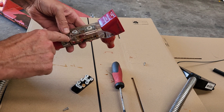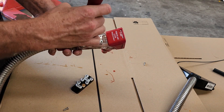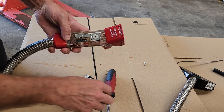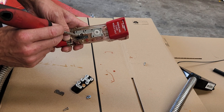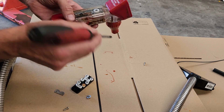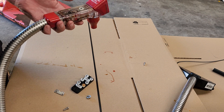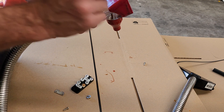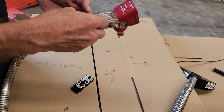If no water comes out, remove this screw and double-check this pin right here. Make sure it goes up and down - press it down with a screwdriver and see if water comes out. Water should come out of that hole when you do that. If it doesn't, the gun itself is defective and needs to be returned and replaced. If it works as it's supposed to, put the plate back together again.